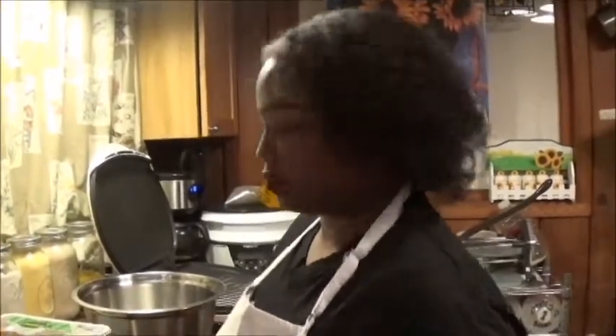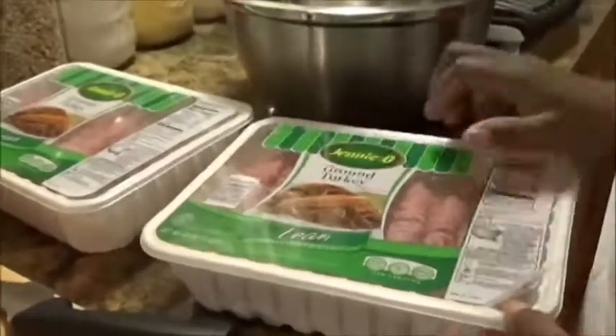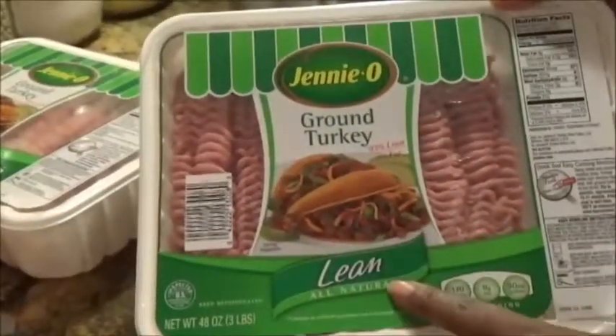Hey guys, today I'm going to show you how I make hamburgers — or I should call them turkey burgers because I don't use ground beef. I'm using ground turkey by Genio, it's lean and all-natural, and those of you that have been following me know I save my containers, clean them up, and reuse them.